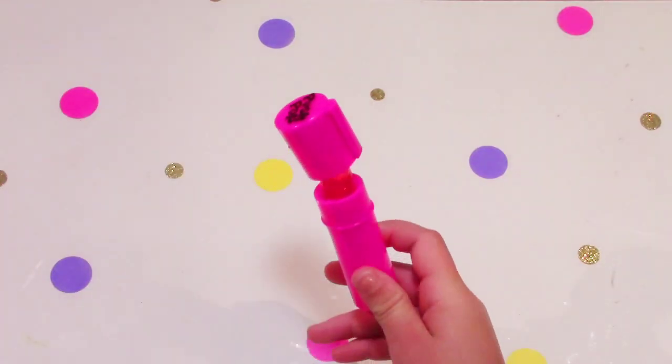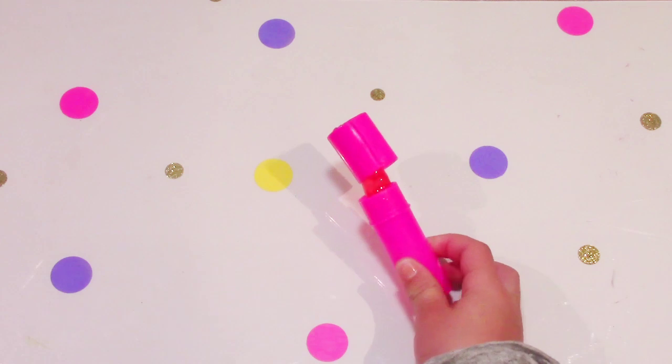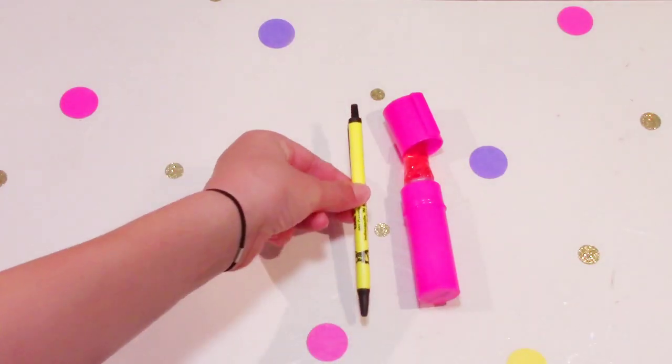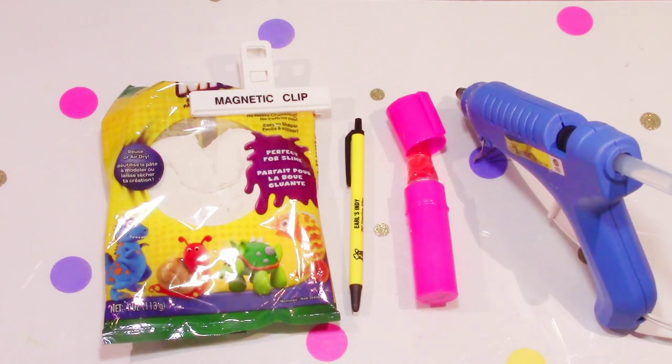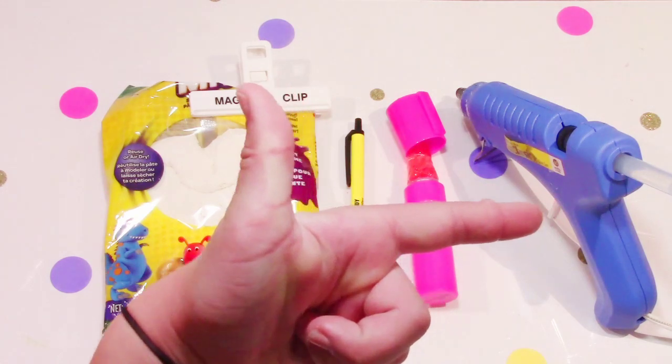So for this DIY you will need: a push pop, a pen, bottle magic clay of your choice, and lastly a hot glue gun. So let's get this DIY started!